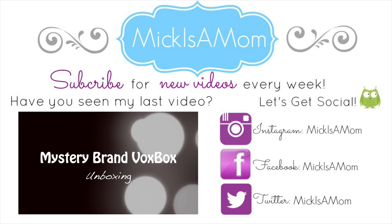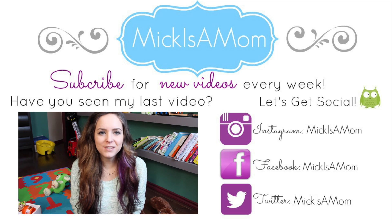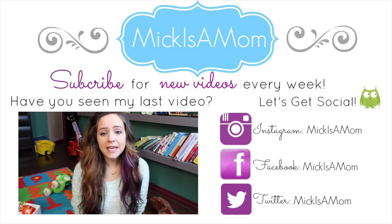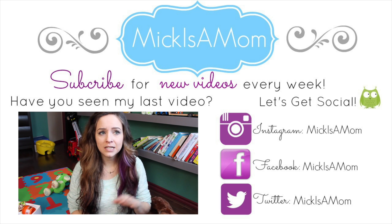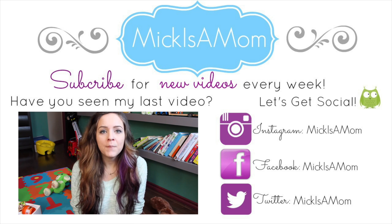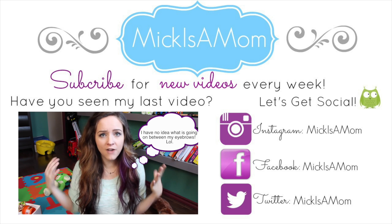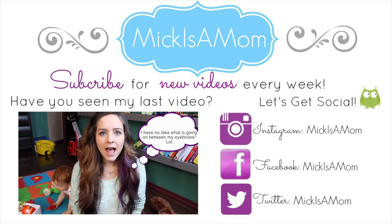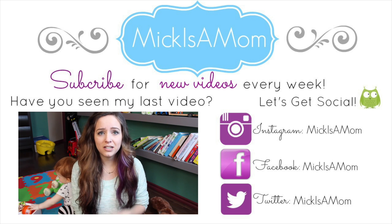I hope you guys enjoyed my video. Make sure you check out my last video which was my VoxBox haul for my mystery brand VoxBox by Influencer. Make sure you subscribe because I put out new videos every single week, and also follow me on all my social media — I'm on Facebook and Twitter most, so that is where you can get in contact with me. I'll talk to you later, bye!